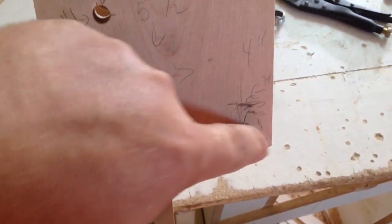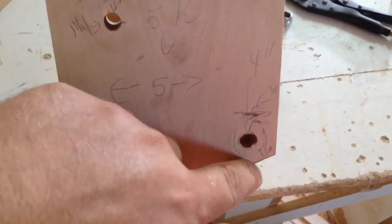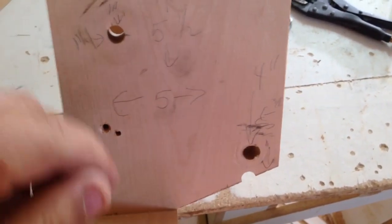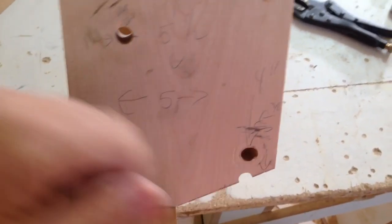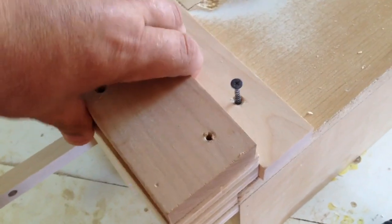Just cut that little angle off — what that'll do is allow the clamp to open. I messed around with the hole in a different spot but it didn't quite work out, so that's where the hole goes now. This is going to get mounted on the top of the machine like so.